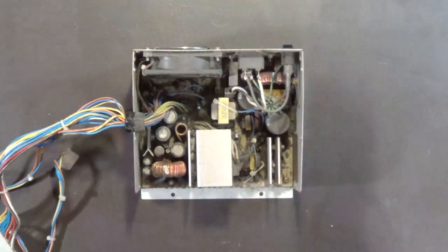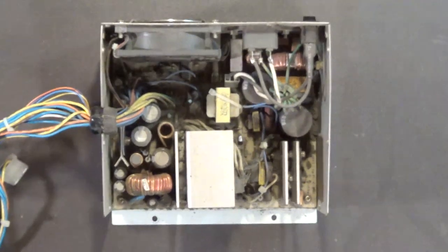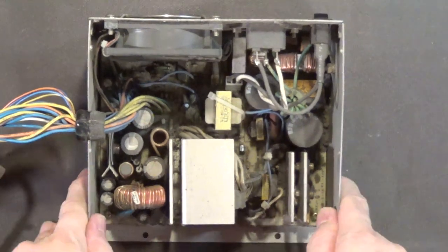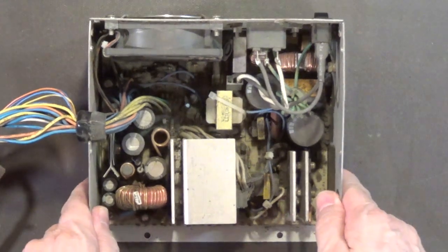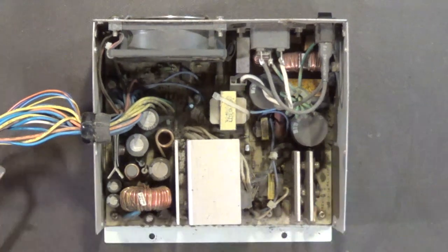Let me zoom in so we can look inside and talk a little bit about what's going on in this power supply. It's really dirty in here. And now it's time for a quick commercial break — I'll be right back afterwards.